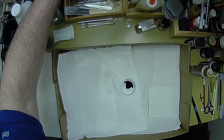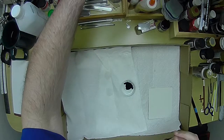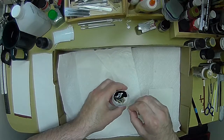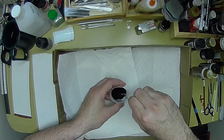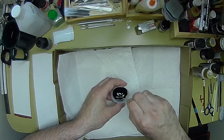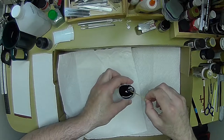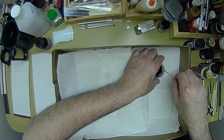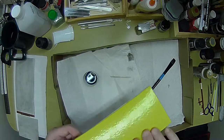Let's grab a toothpick and mix this up. You can see how it looks darker than it really is going to be.